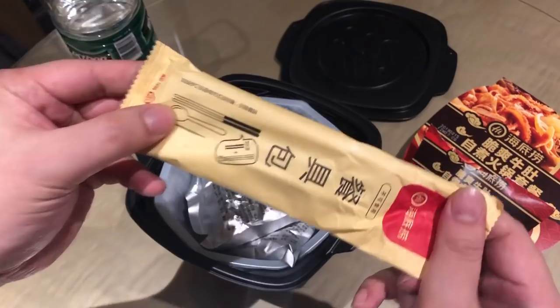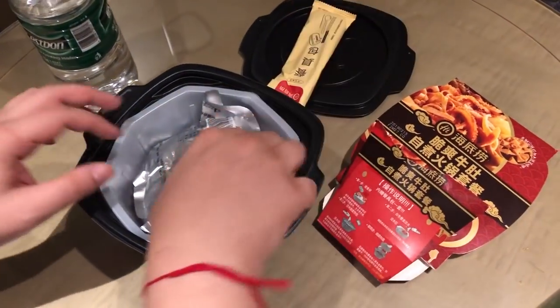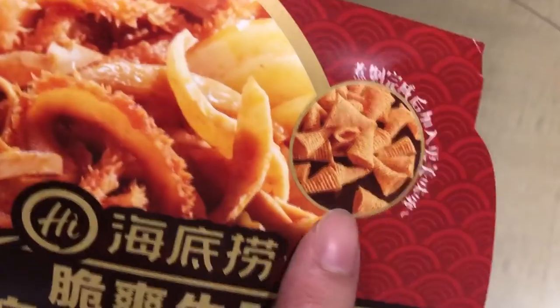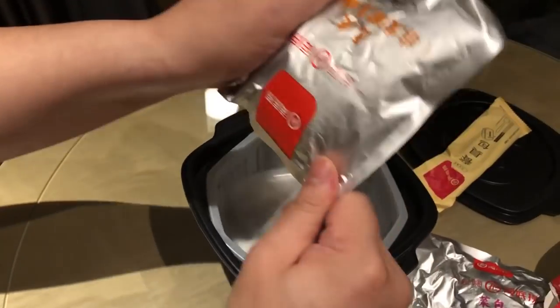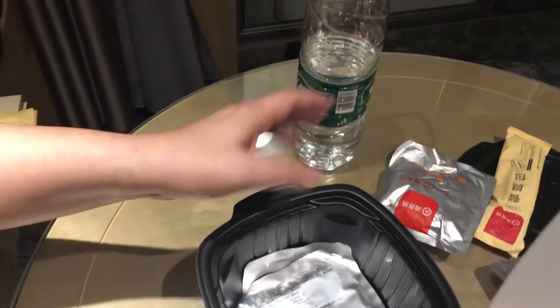There's a chopstick, a spoon, and something else. Let me skip that one — I have no idea what it is. This one might be vegetables. This one is a cracker. If you live in Thailand you might know this type of cracker.